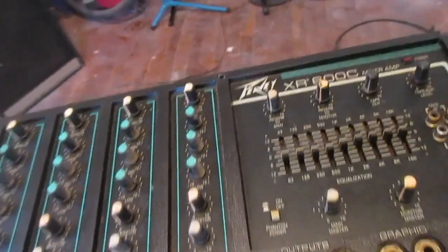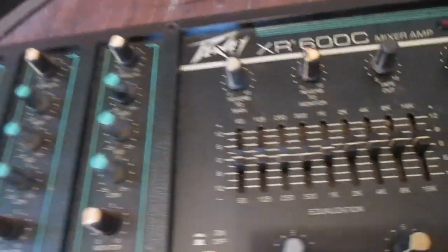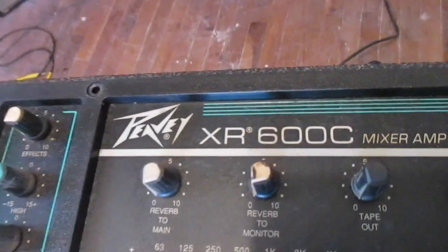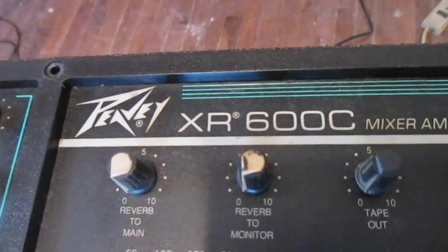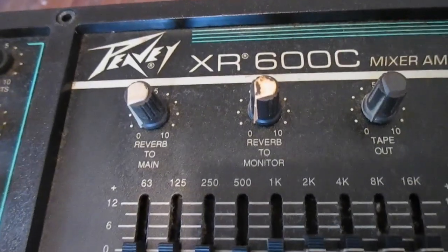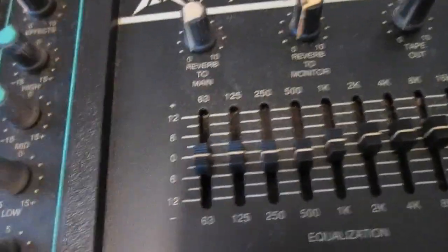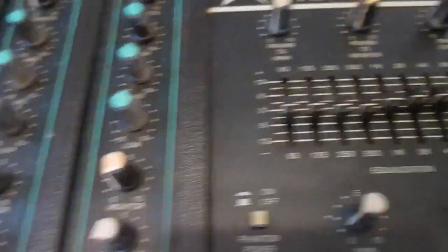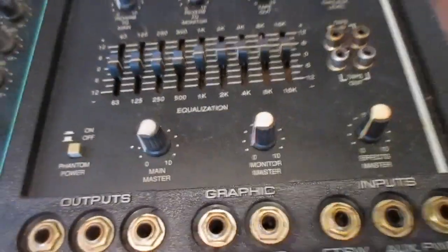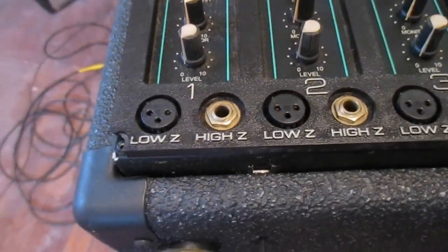Well guys, here it is. I have it laying on its back right now — makes it a little bit easier to work on. You can see right here that is a PV XR 600C mixer amp. It's been a really good one for a lot of years. I've used this old mixer amp out on more live music shows than I can possibly remember.